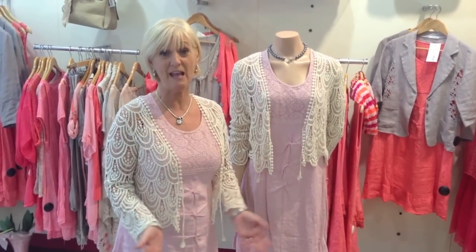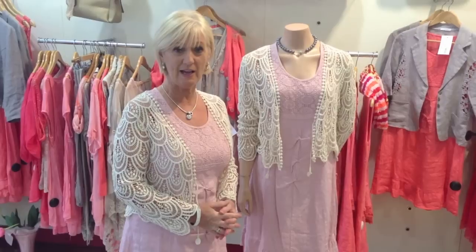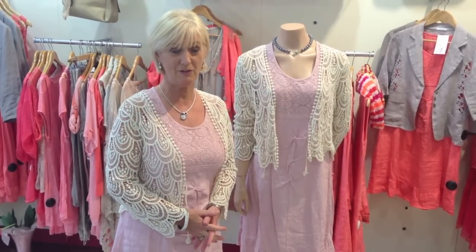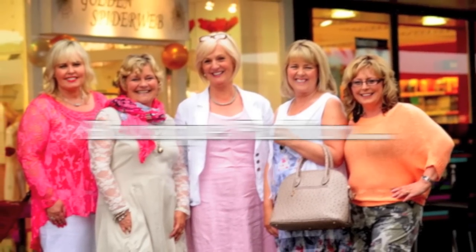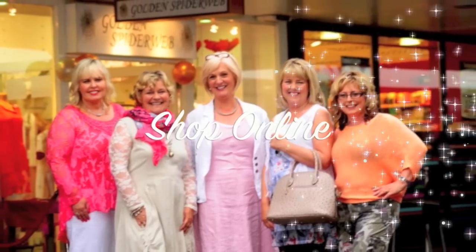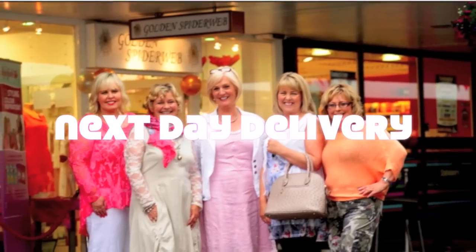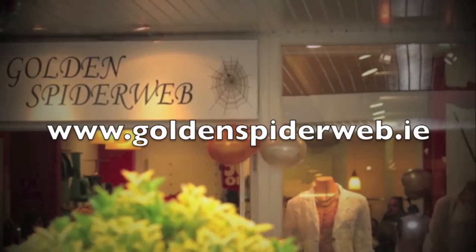I hope you found the little tips I gave you good and helpful. As always, you can check us out on golderspiderweb.ie. We have an online store and next day delivery on all orders throughout the country. Thank you for watching, we'll see you next time.